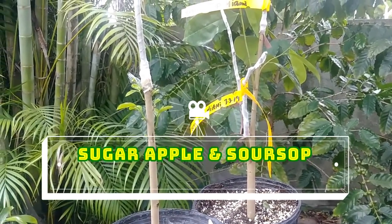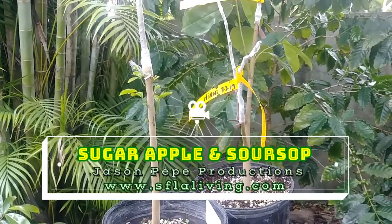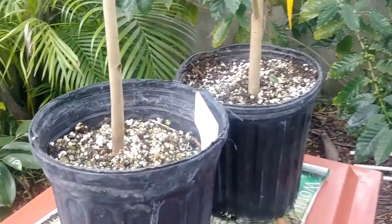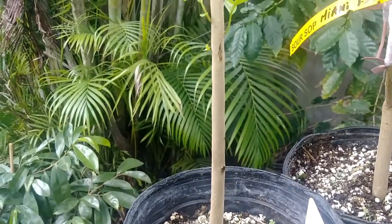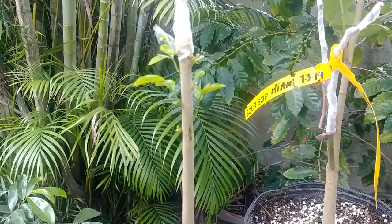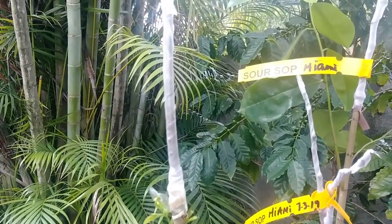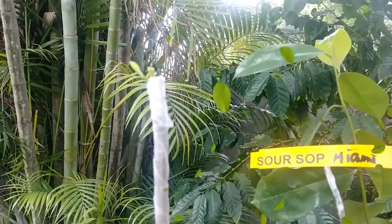We're going to do a quick little video here — this is a grafting experiment with a soursop. This is a regular soursop seedling, the one with the tag. This is the new growth on the soursop, which is the regular rootstock — a regular seedling soursop. And then up here where we have grafted it, you'll see that it's growing nicely.